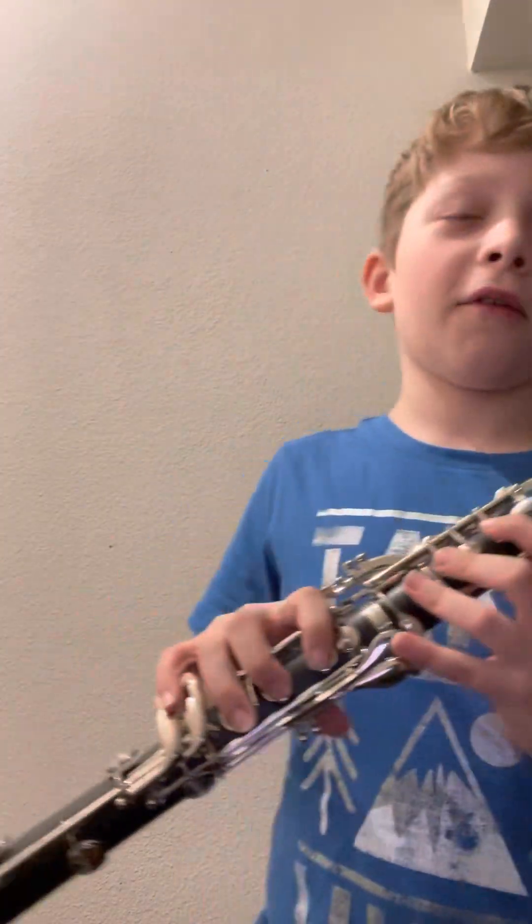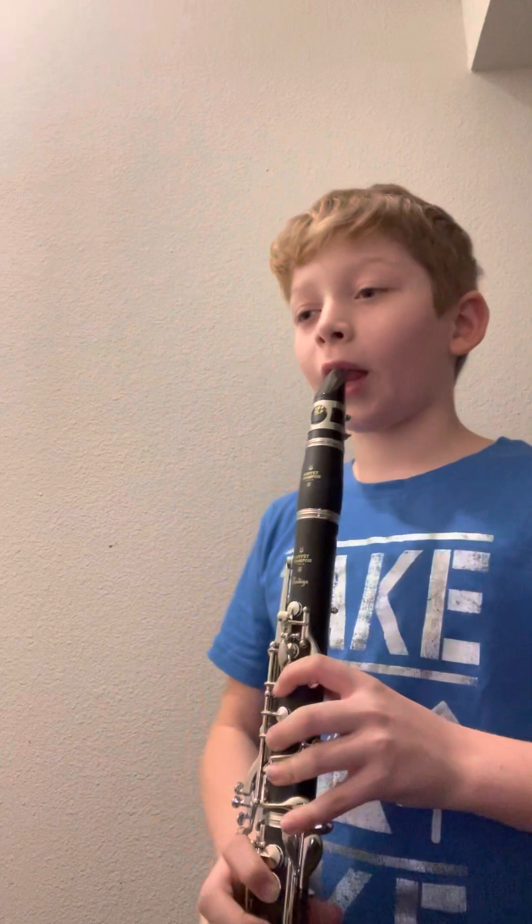Okay, so, third time today, but today we're going to be learning the Imperial March. I think that's how you say it, that's how everybody says it. I don't know, it goes like...